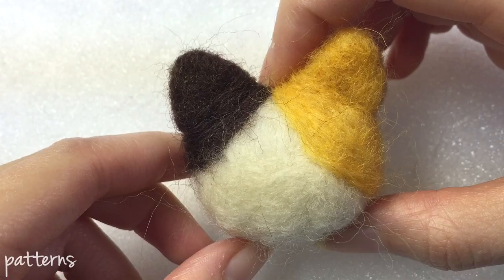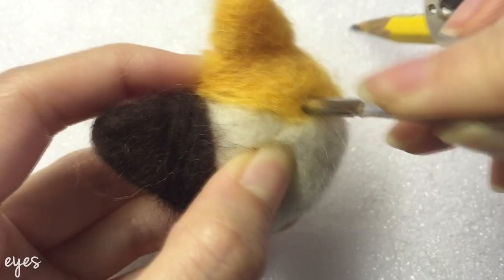For the eyes, use an awl or a compass to poke holes and then just insert the eyes.